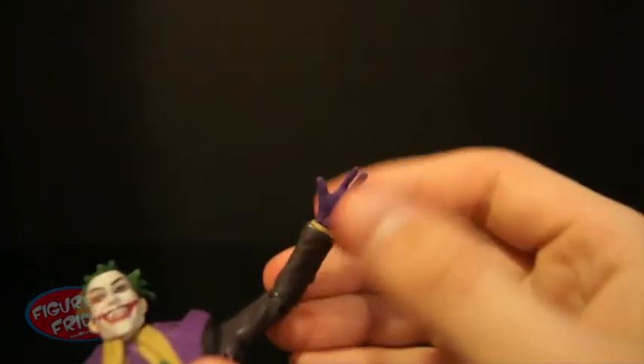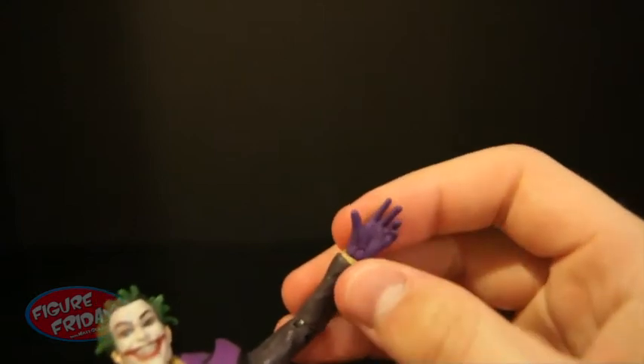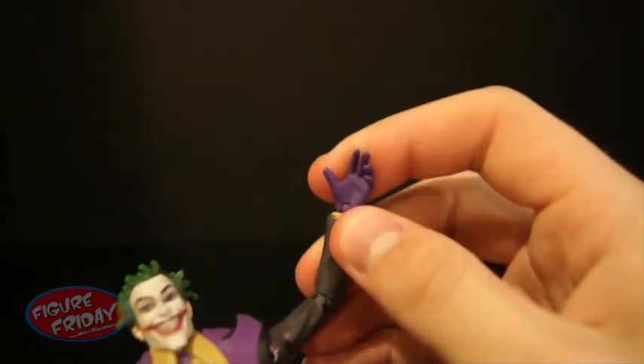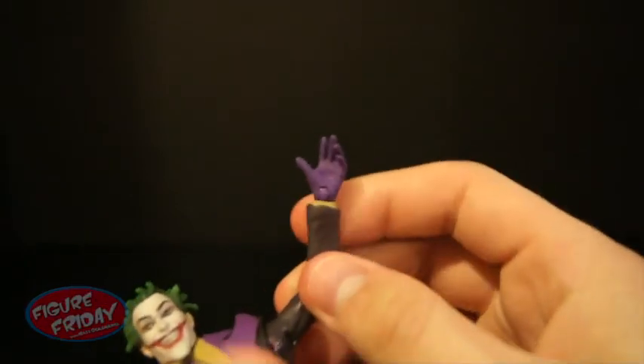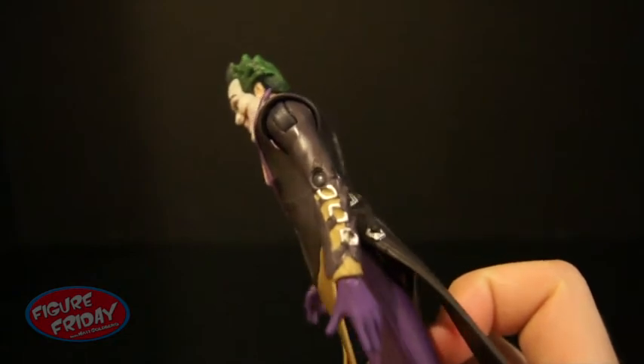Just be very careful moving his wrists, because he is thin and his hands are kind of thin as well — they're very fragile, I would say. So be very careful with that. This figure is really cool. He has more of those designs on his sleeves here as well.